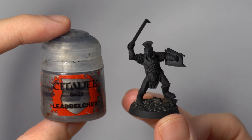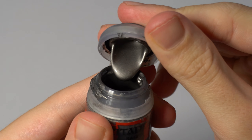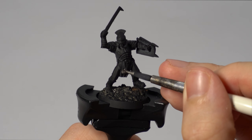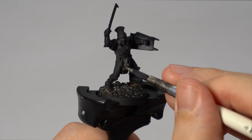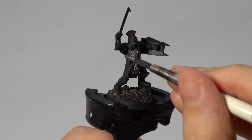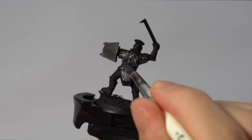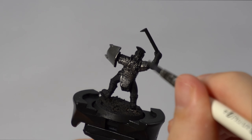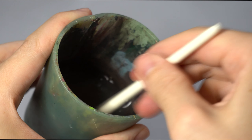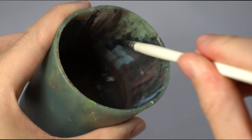Once it's undercoated black, the next step is to use Leadbelcher Base Paint from Citadel. Make sure you always give metallic paint a shake to mix the pigments inside. We're going to base coat all of the armour, including the chainmail and plate armour, in this metallic paint. You don't need to be neat, but make sure your paint is not too thick — you don't want visible brush strokes. I'd recommend using an older brush, since metallic paints ruin paintbrushes. After using metallic paint, I'd also suggest changing your water so you don't accidentally apply sparkly bits to your model later.